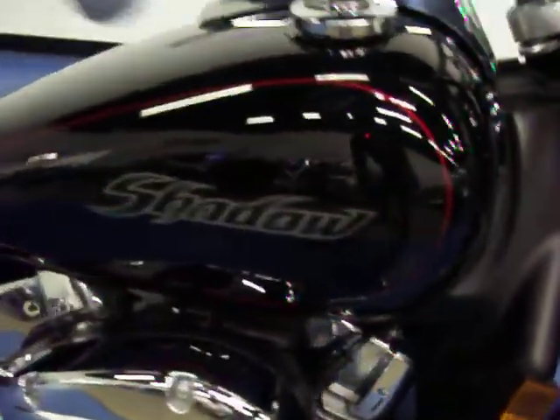You can see this is a very clean front fender. Going up to look at the tank, it's in excellent condition — no dings or dents. This bike was very well cared for.